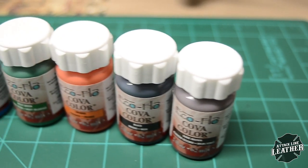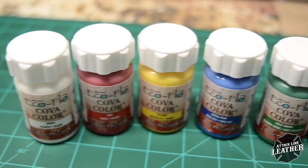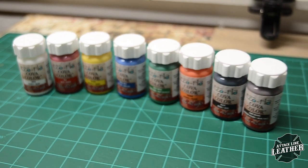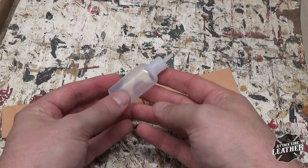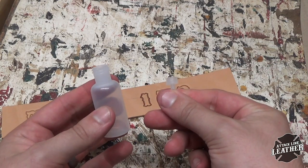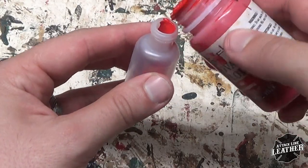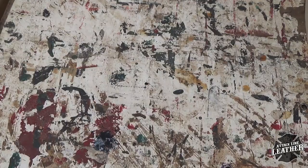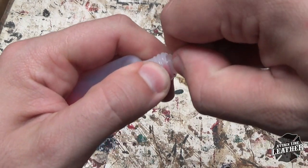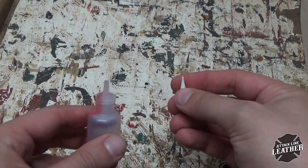Today I'm just going to be using standard EcoFlow water-based paint. The first step of using the applicator is by removing the cap. Be careful as you pour the paint into the bottle — you want to keep this process as clean as possible. You can then snap the cap back in place and apply the tip.